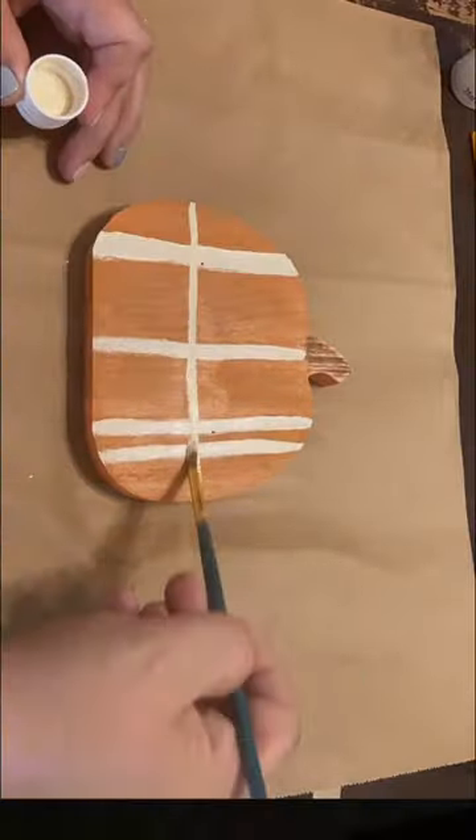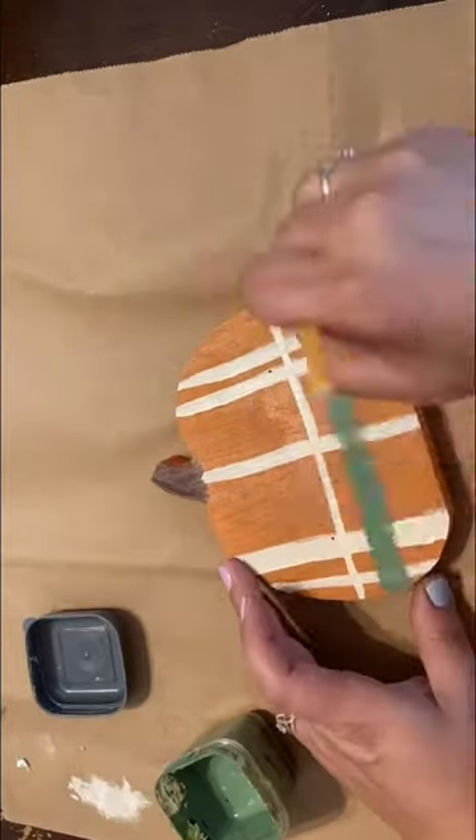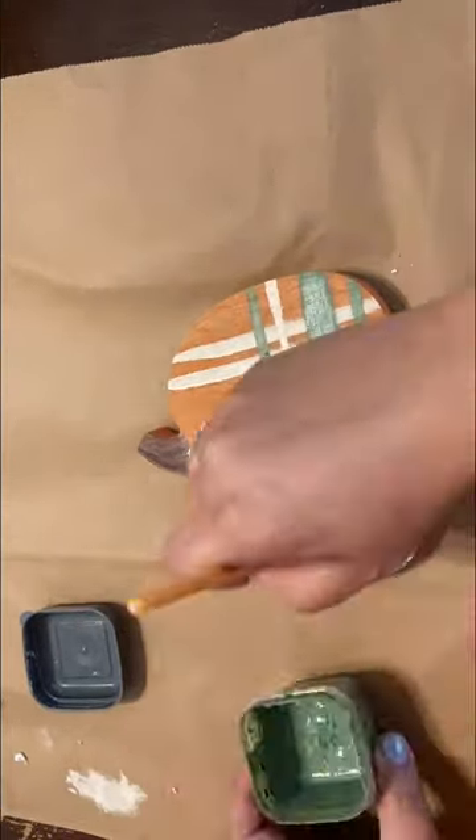Now for the pumpkin, the original color was just a little too bright for me, so I sanded it down and gave it a couple coats of a darker orange for the perfect pumpkin color.